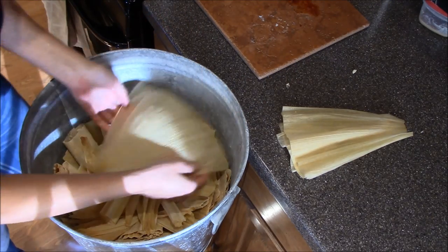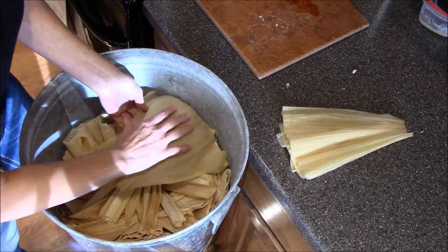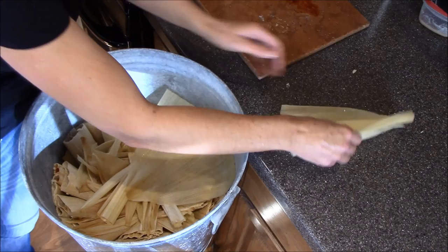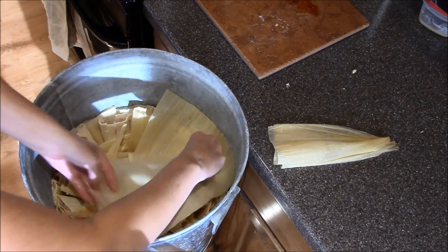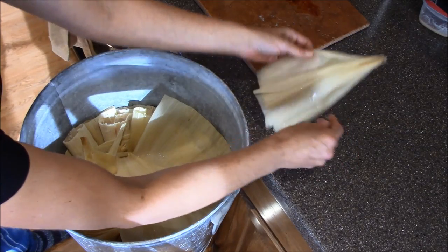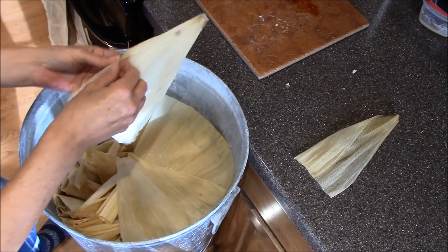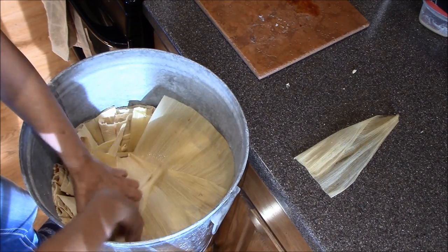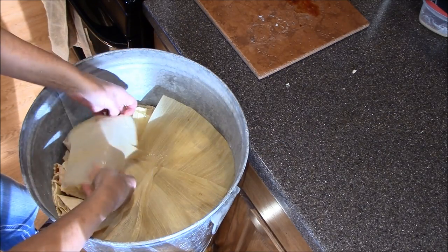Then I'm going to take corn husks and put them over the top. This also helps with the steaming. Some people use hand towels — I don't like doing that because then you stain your hand towels.